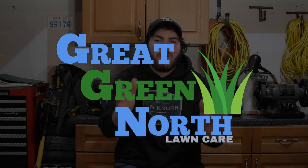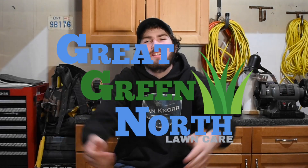Welcome back to the Great Green North. Welcome to the big announcement. Today I finally get to share with you guys what I've been keeping a secret for close to six months now. So let's get right into it.